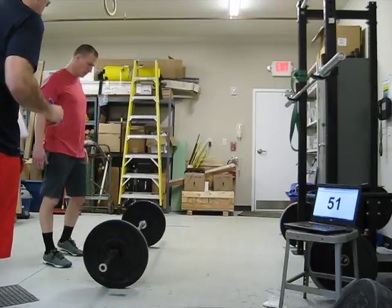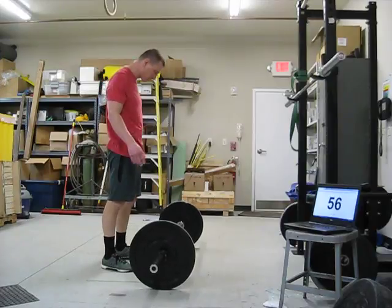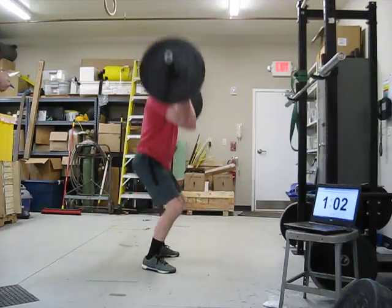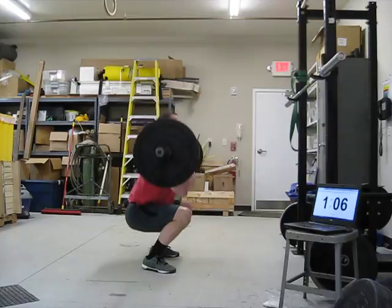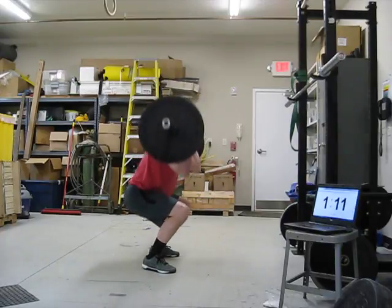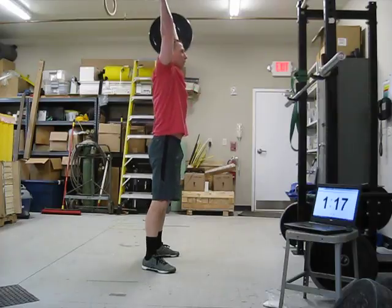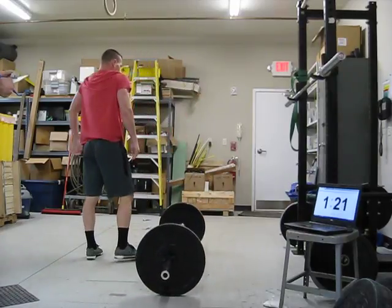Give me about 10 seconds. 3, 2, 1, mark. Reps: 3, 4, 5, 6, 7, 8, 9, 10. 3, 1, mark.